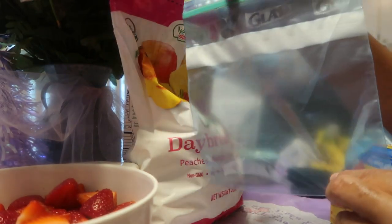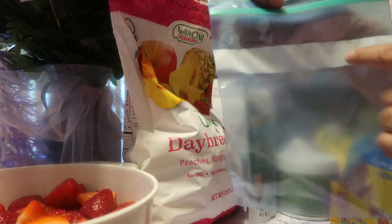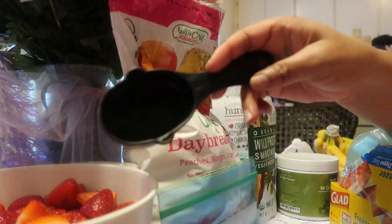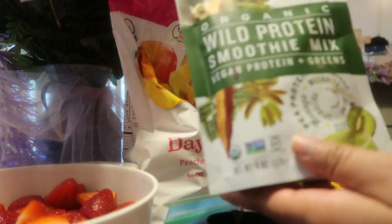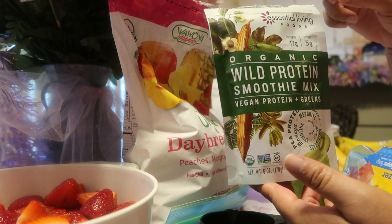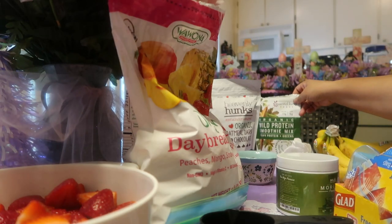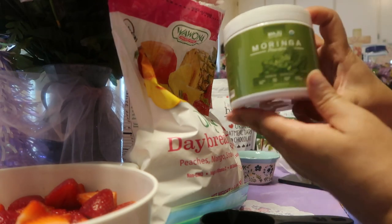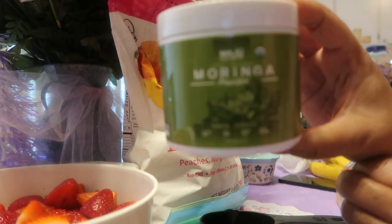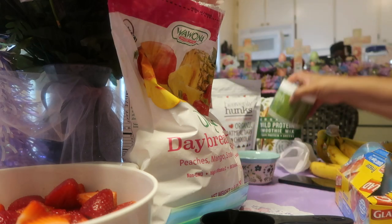I love these Glad bags because you can write the date, what's in there, and what it's for. I'm going to try to grab a little of everything. This is the protein powder I use for my smoothie — I got it from HomeGoods and they also have it at TJ Maxx for a really good price, about $5.99. This is the moringa powder, which is a superfood — my sister bought it for us and we've been loving it. You take a little scoop, put it in your smoothie along with the protein, and you're good to go.